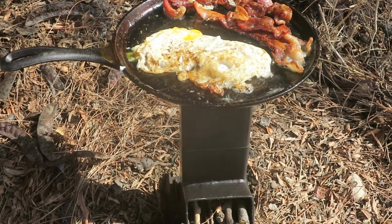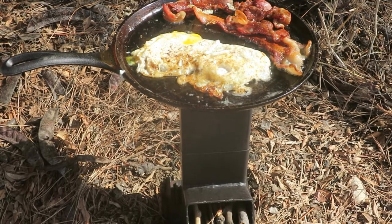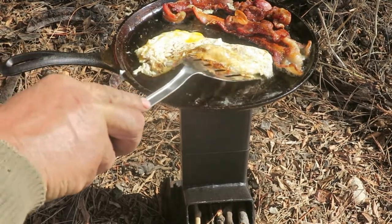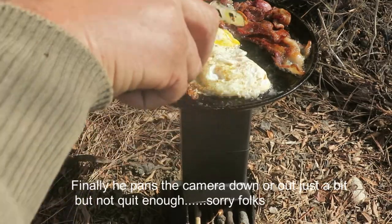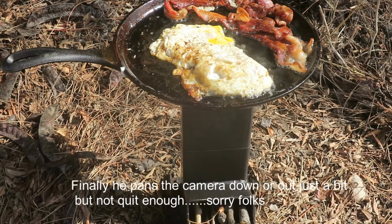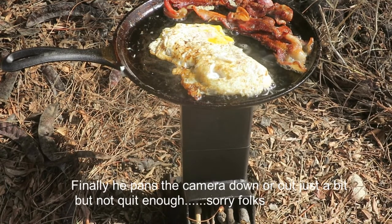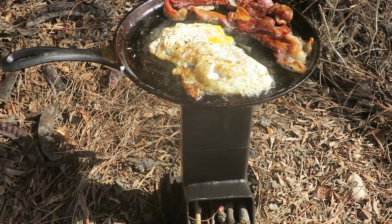There we have it — we've got those eggs all flipped over here. You can see how nice they just slide around in that cast iron pan. You won't get that with just the off-the-shelf Lodge pan.